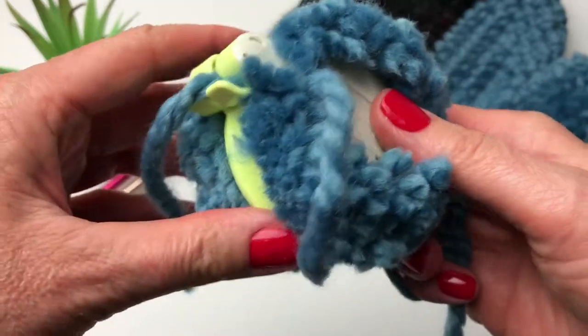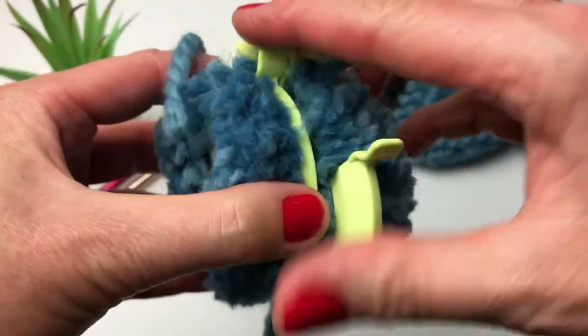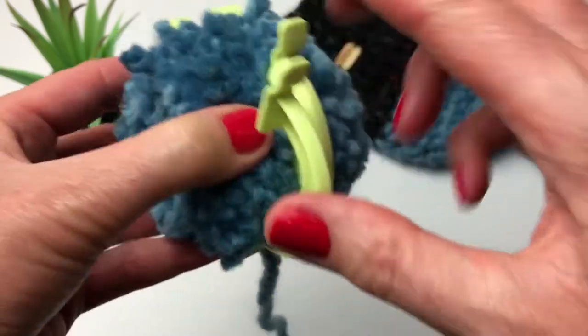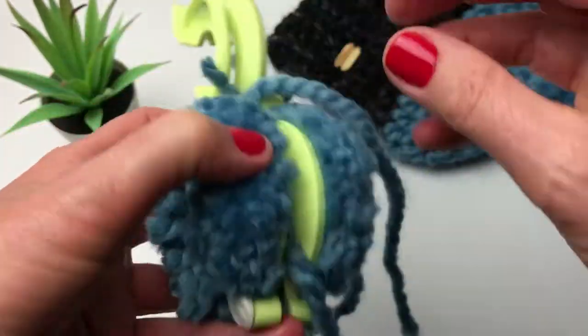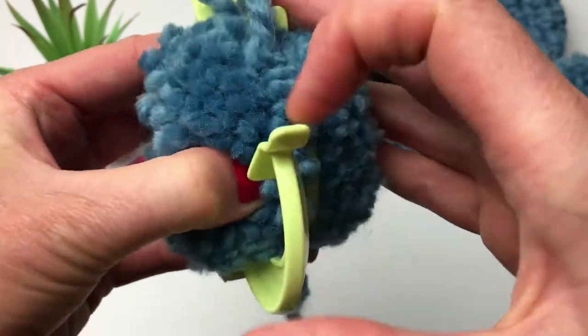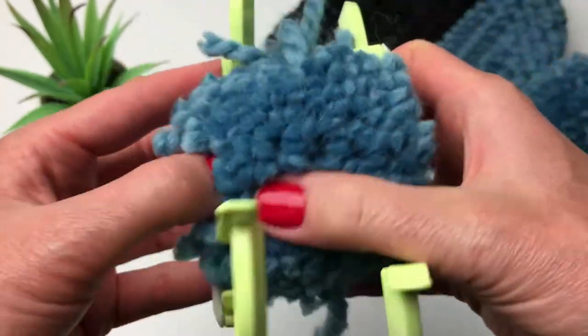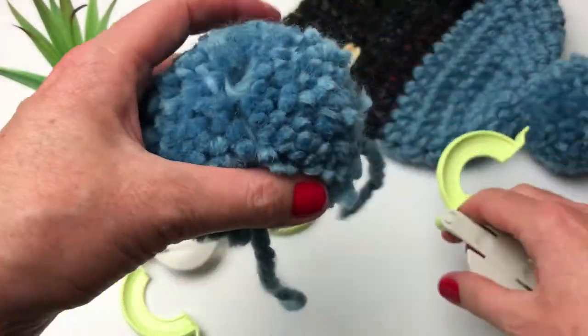I've tied the knot and I'm going to now take my pom pom out. Pull those up, pull up the other side right here. Once you have both ends up, you just pop it off and your pom pom comes off.